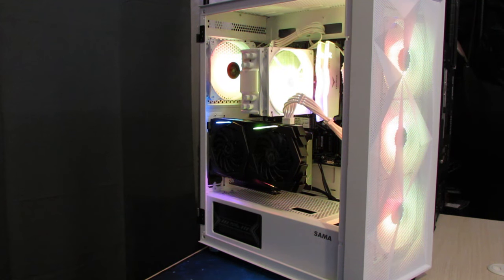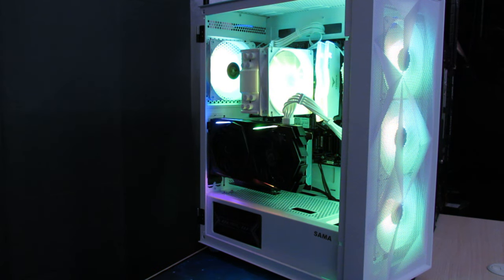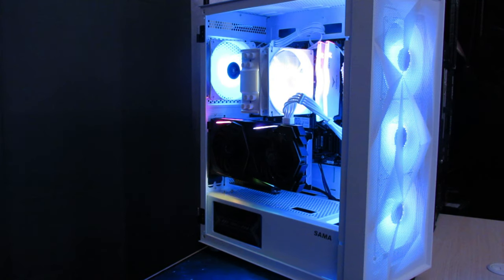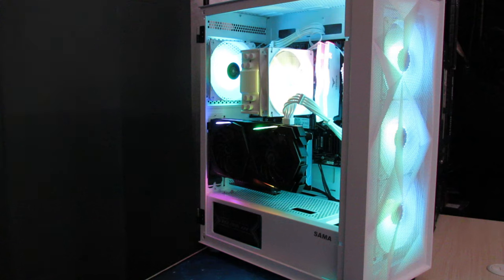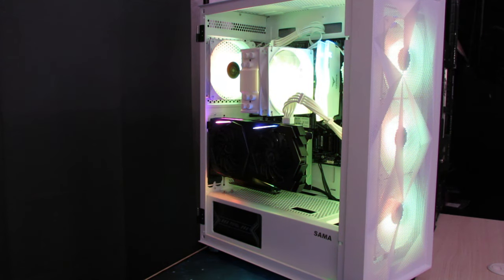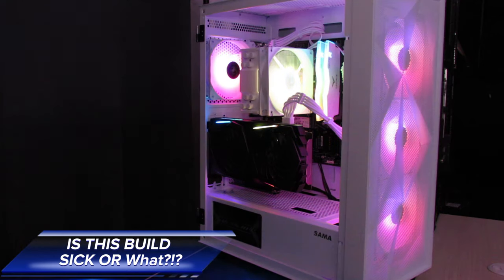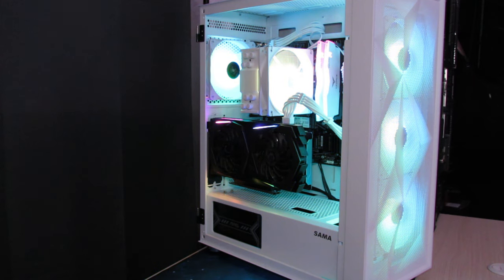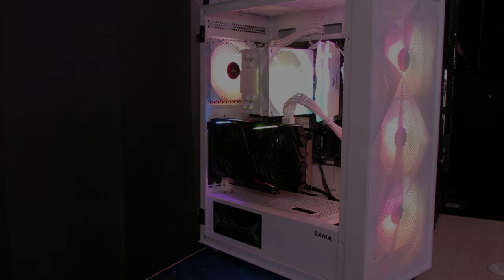I had to sell this PC really quickly, so I apologize — I don't have any gameplay footage or additional angle shots. Regardless, this PC turned out amazing. I definitely had enjoyment building it and I want to do similar builds in the future. Let me know in the comments if this is the kind of content you want to see. Until next time, my name is Rai — I'll see you in the next video, peace.